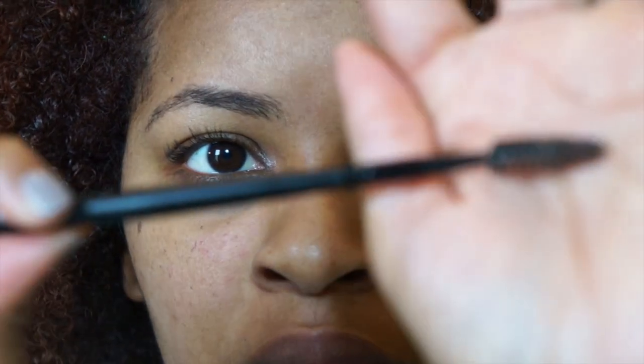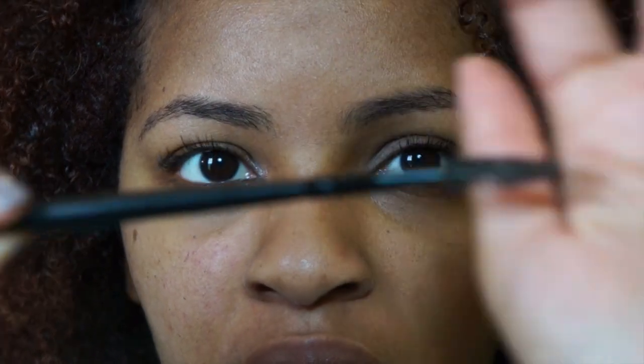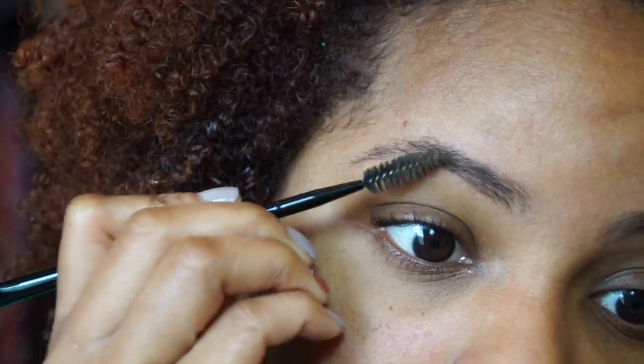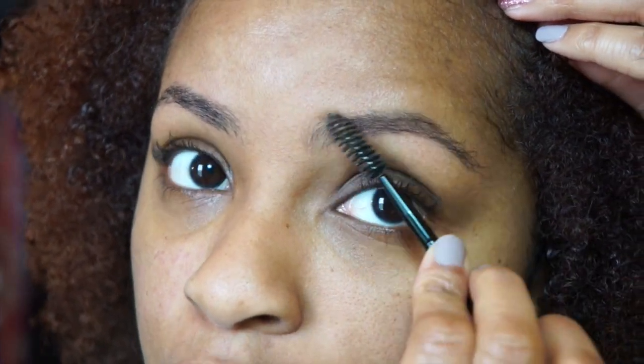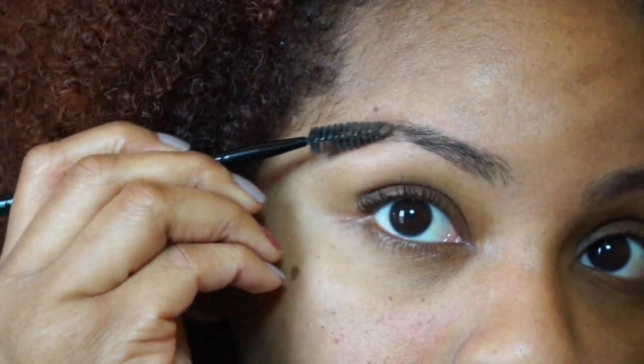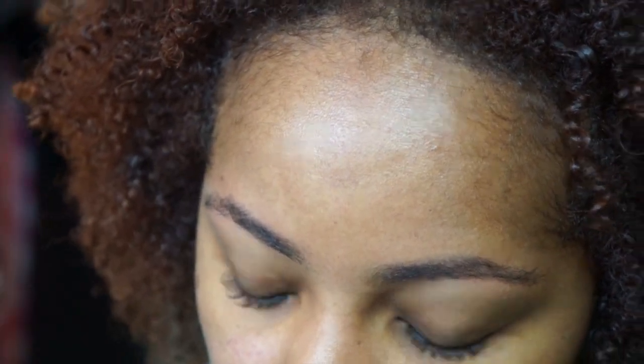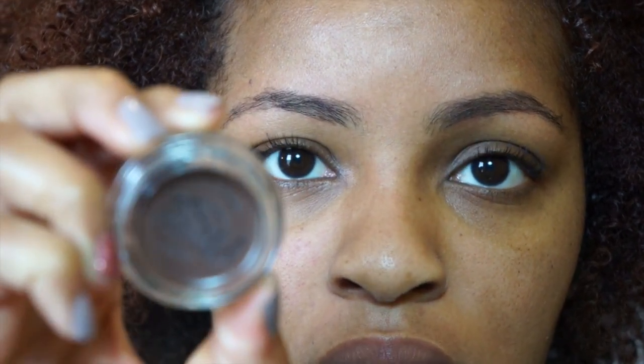I'm using this double-sided spoolie brush — I'm pretty sure this is from Coastal Scents, but I don't know the name of it. I usually just brush them all in the same direction because my eyebrows are a little bit rowdy and kind of want to do whatever they want to do.